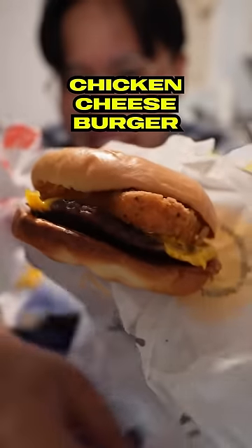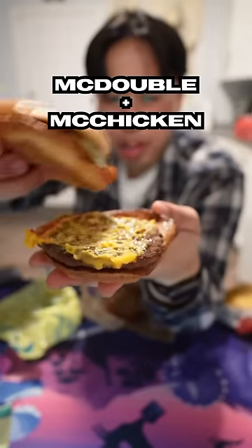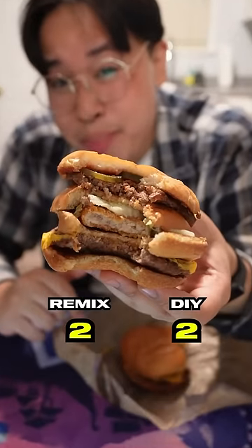And this is a chicken cheeseburger. They wouldn't want to say it, but it's based off the McGangbang — it's a McDouble with a McChicken put right in the middle. This one's lacking sauce for sure. I'm Team McGangbang.